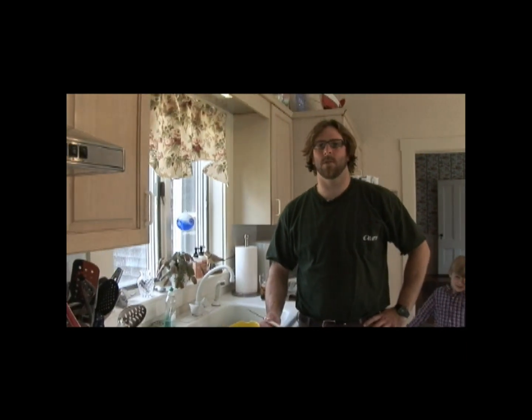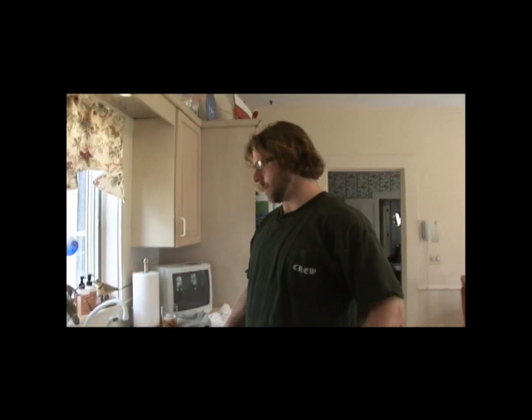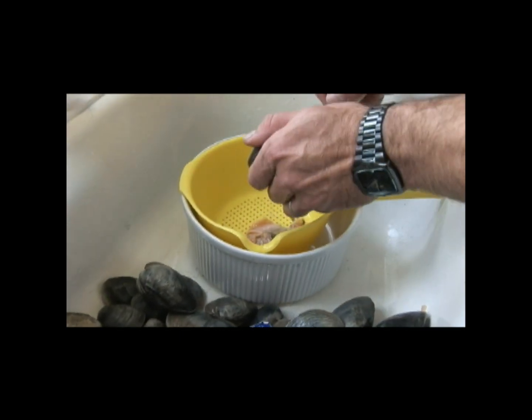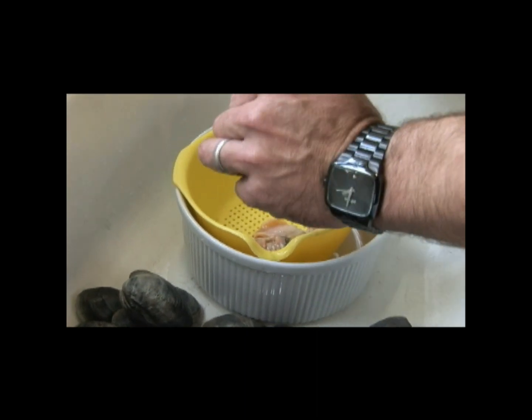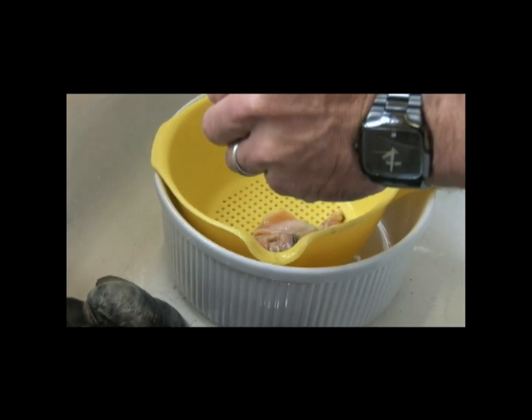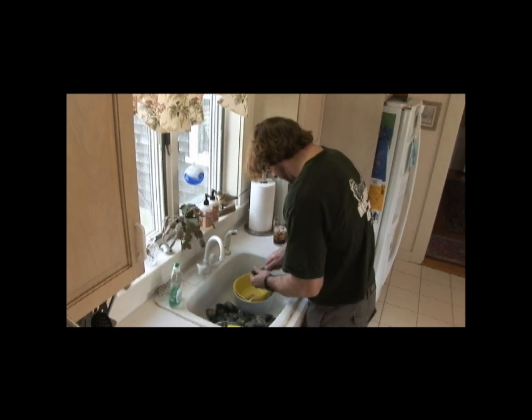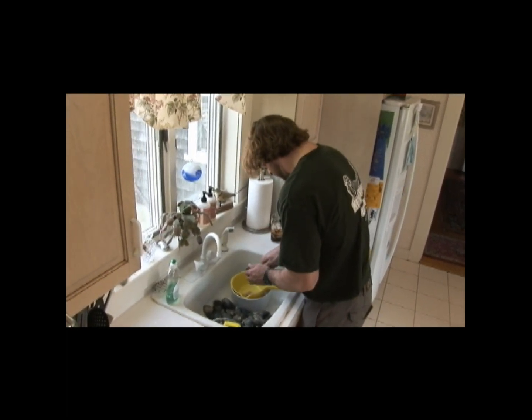Today we're going to cook Sheffield's Cove Clam Sauce. This is an old Roach family recipe. Let the juice flow into the strainer and then we'll have our clams and our juice. We'll take it right to the oven to make our sauce — cooking up what we just caught. It doesn't get any fresher than this.